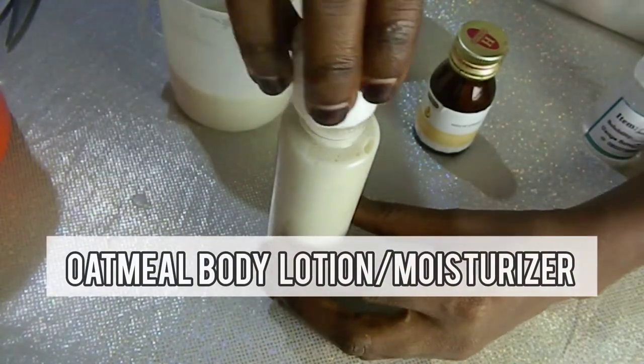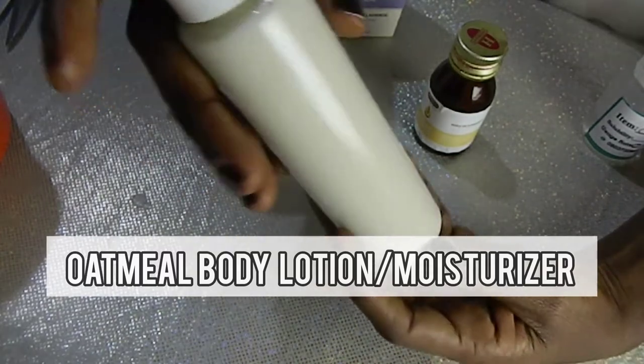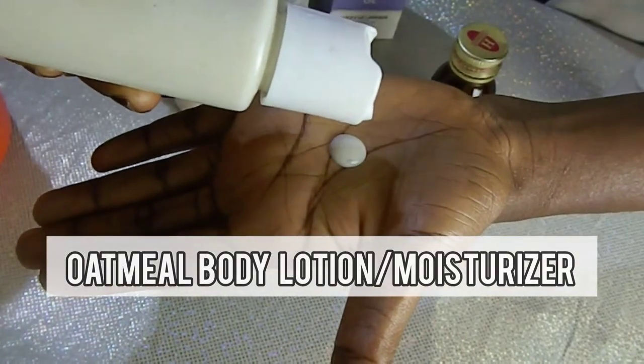Hi guys, welcome back to my YouTube channel. Today I'm going to be showing you how to make oatmeal body lotion slash moisturizer. If you want to know how to make this amazing lotion, you need to stay tuned.